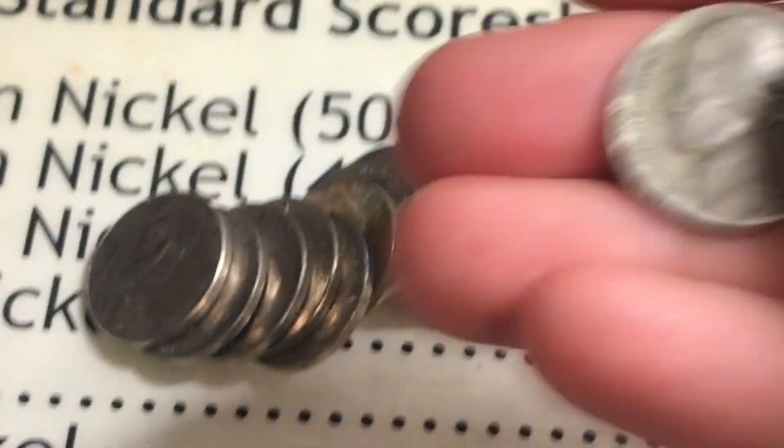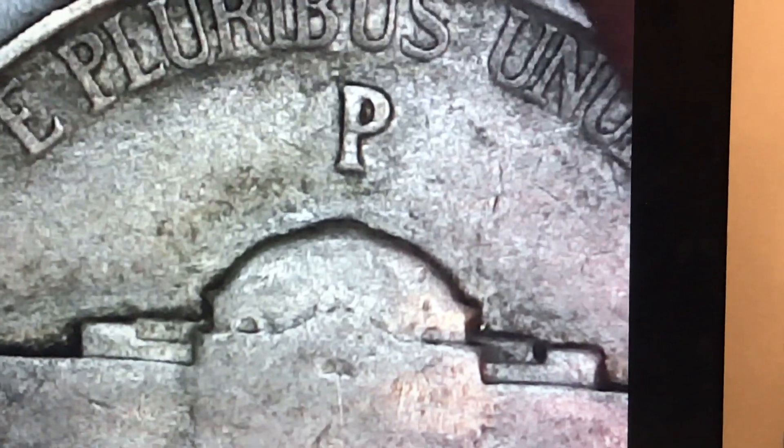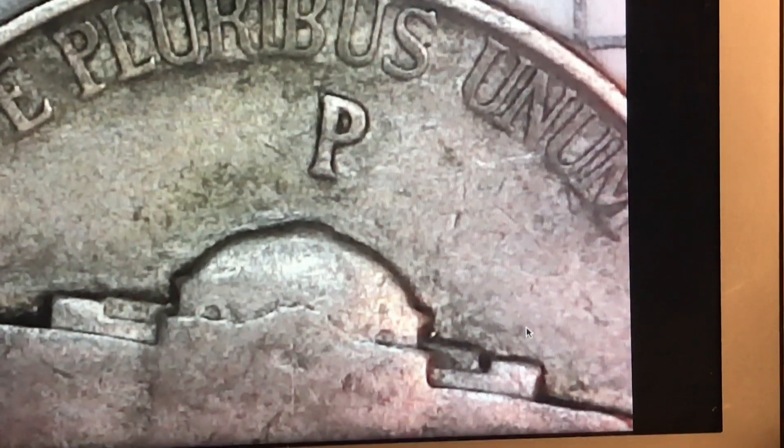Yep, it's a Philadelphia. We'll check for the double eye on Jefferson - I'm not seeing anything there, so it's just a regular war nickel. But still - first war nickel in the box! I really wasn't expecting to find it as you could tell by my excitement. It's not the best shape but you know what, it's a war nickel, it's awesome. Let's continue the hunt.